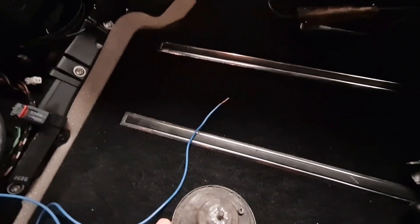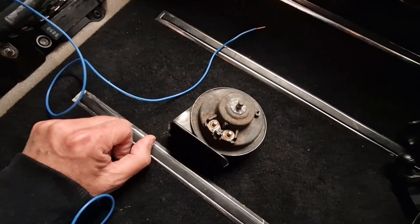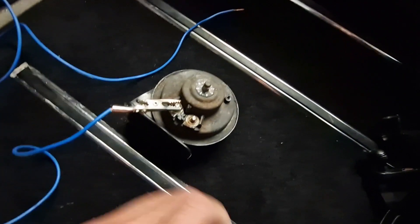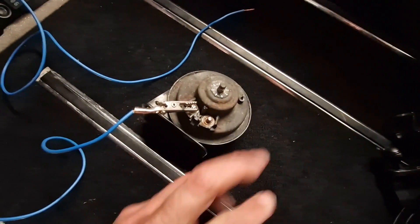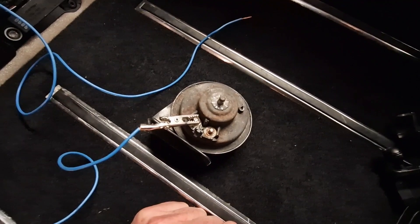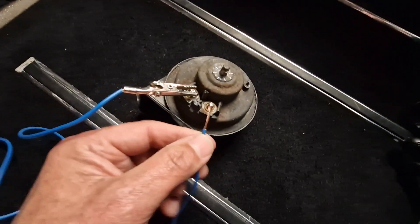You'll remember when we started this job it was a high-pitched beeping noise that we had from the horn - we didn't have a low. I'm basically going to connect this to one of the terminals and then touch the other terminal with the other lead, putting basically direct power to this. Fingers crossed we should get some noise out of this. Flipping hell - yes! It works!